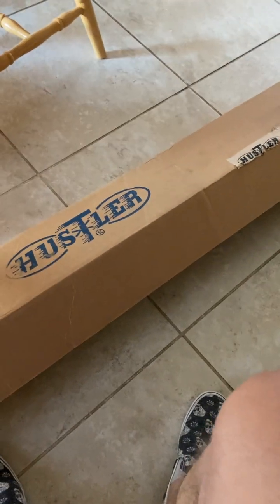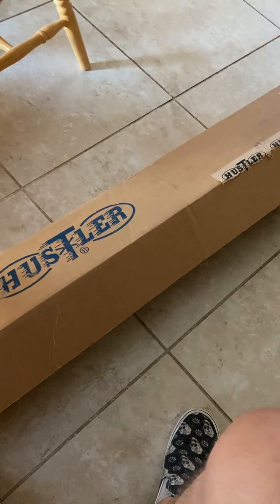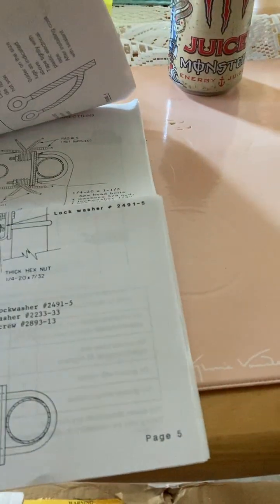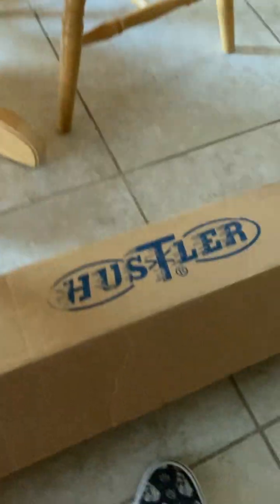Hey guys, Adam from radio HRL. If you're watching this, I've got your Hustler BTV from HRO here. Here's the instruction sheet — I have to check all the instructions. This is what you get inside the box.